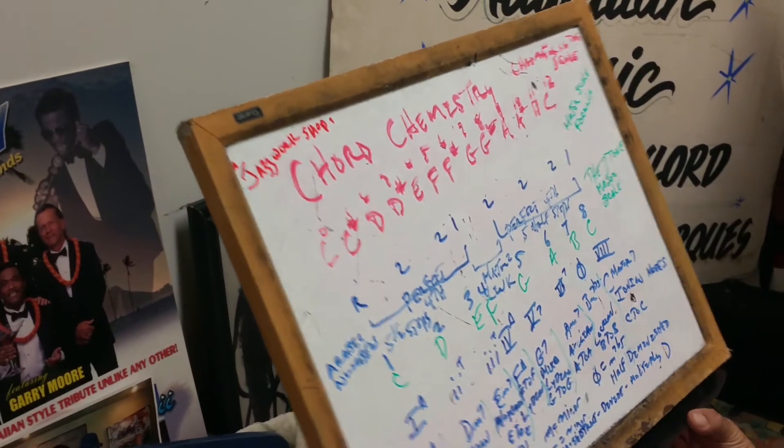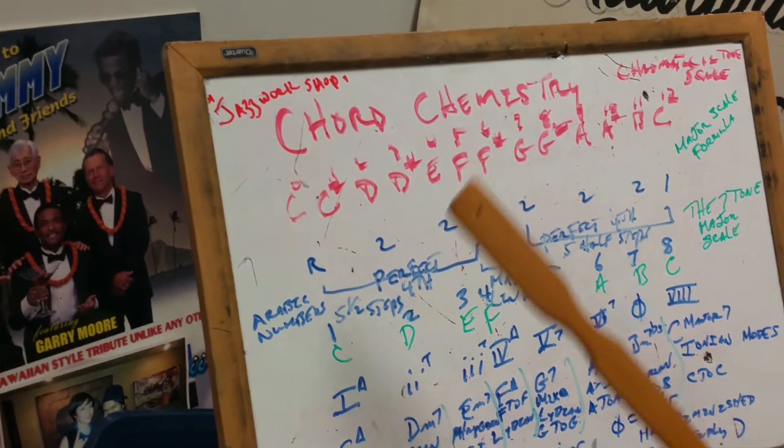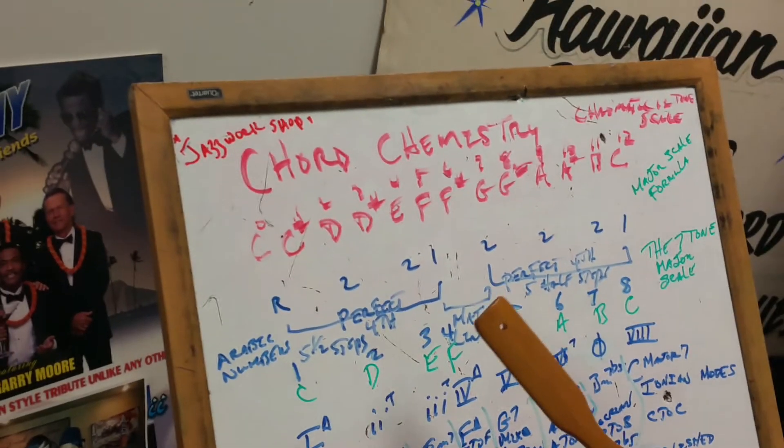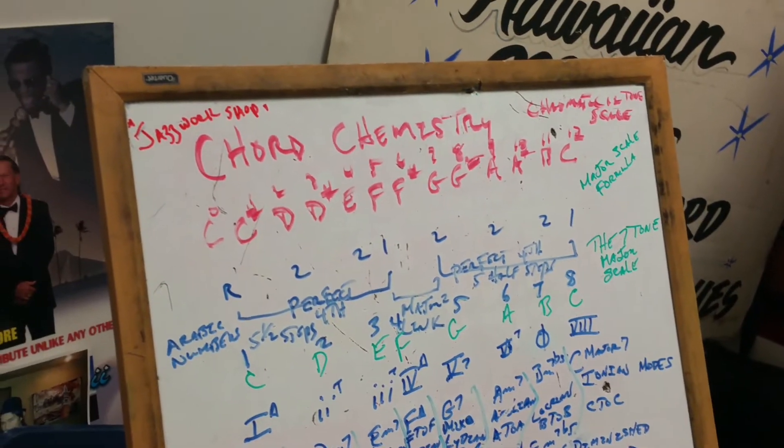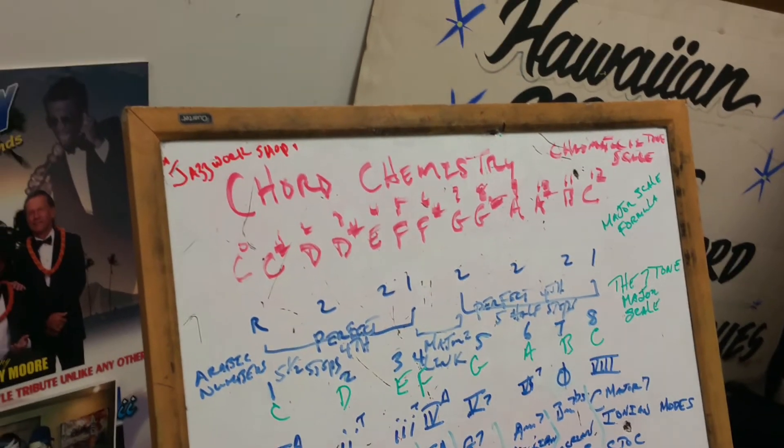Today's lesson, basically we're dealing with the jazz workshop. At the end of the piece that I did, I demonstrated some of it here. This lesson is for virtuosos, experts, and intermediate students.